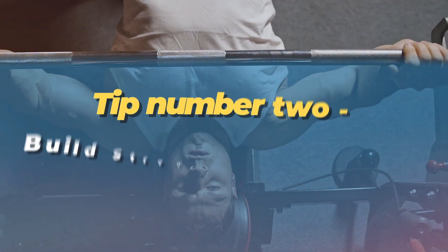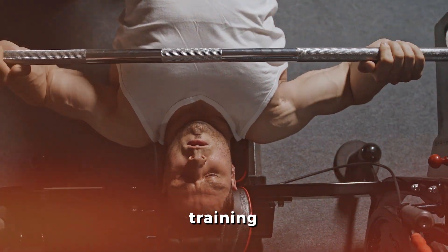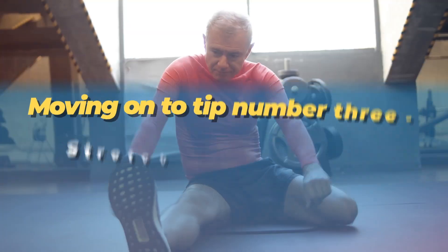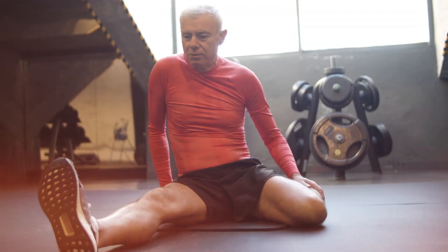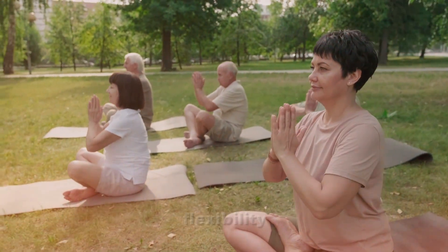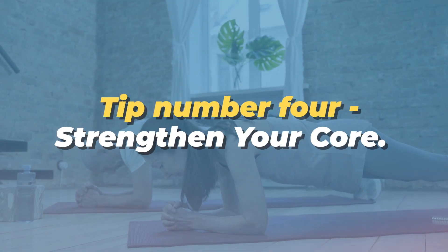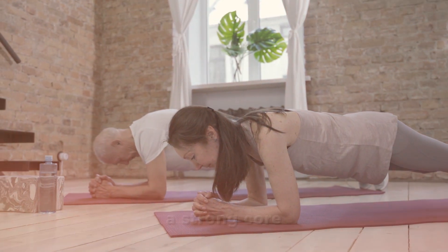Feel strong — incorporate simple strength training for a toned and resilient body. Tip number three: stretch for flexibility. Embrace yoga to enhance flexibility and reduce stress. Tip number four: strengthen your core — a strong core supports overall health.